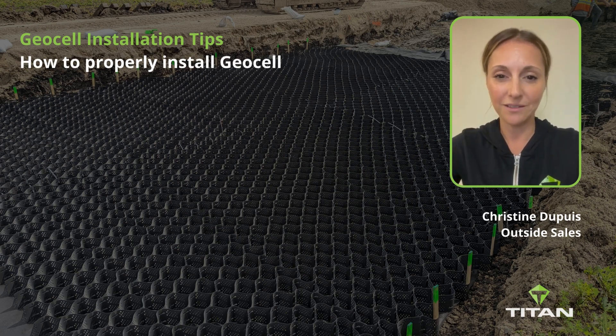Hi everyone, I'm Christine Zupri, Outside Sales Representative with Titan. I'm going to go over a few essential tips for installing GeoCell to make sure your project runs smoothly and you get the best outcome.